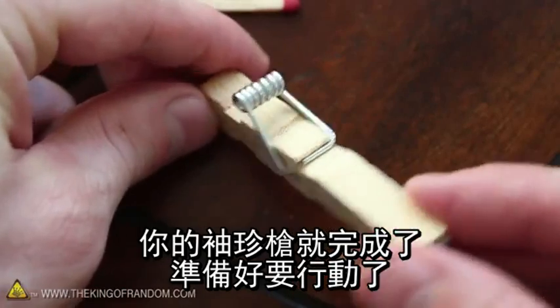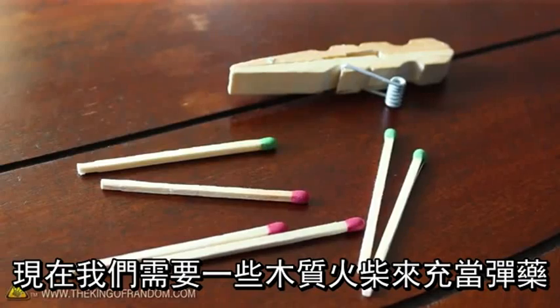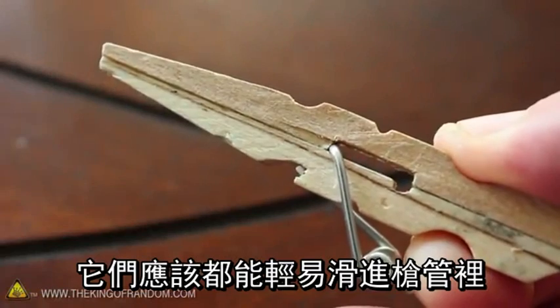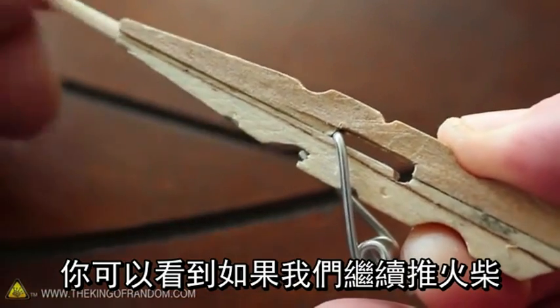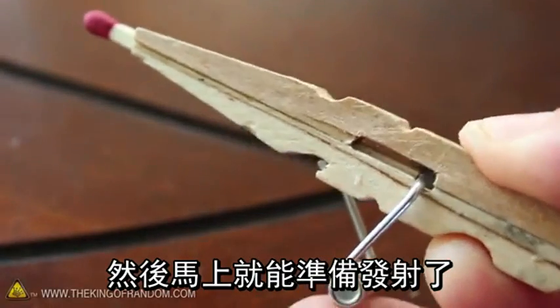With the spring in place, your pocket gun is finished and ready for action. All we need now are some wooden matchsticks that we could use as ammunition — they should slide loosely into the barrel. You can see that as we continue pushing the match, the gun cocks itself automatically and is instantly ready to fire.